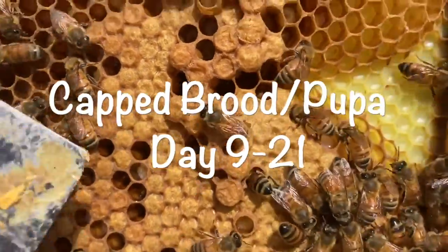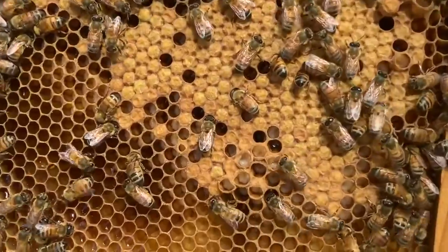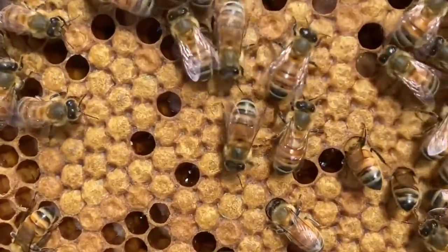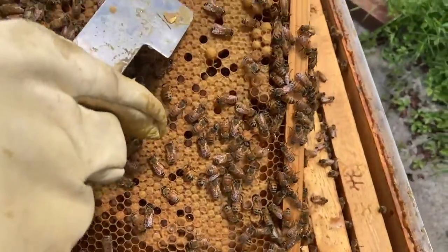We call that capped brood. If we look down the frame here we see lots and lots of capped brood, and there are a few that are still open that haven't quite capped yet. Look at all that capped brood — this frame is a great example.